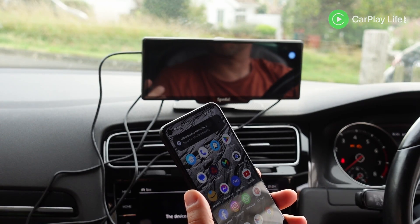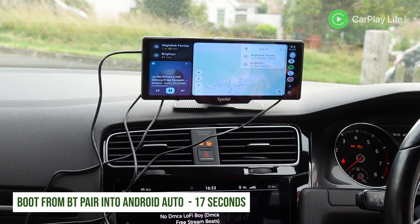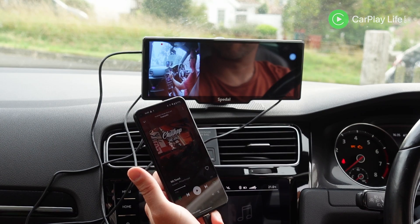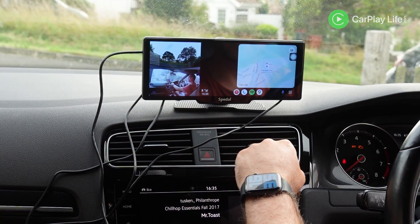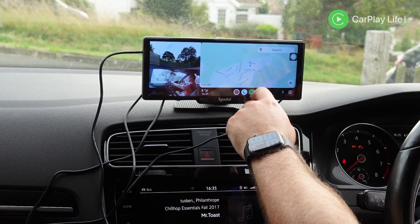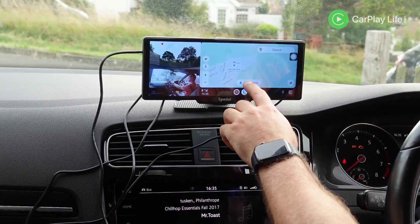Over on Android Auto, the Navicam 860 shares a common issue with a few of these displays: when set to widescreen mode, Android Auto can't display correctly and it's all stretched out with circular icons appearing a little more oval shaped. Using the split screen viewing mode gets around this issue, but for full screen use you have to live with the stretched display. In split screen mode you can have the front and/or rear camera feed displaying alongside CarPlay and Android Auto, which is quite convenient.